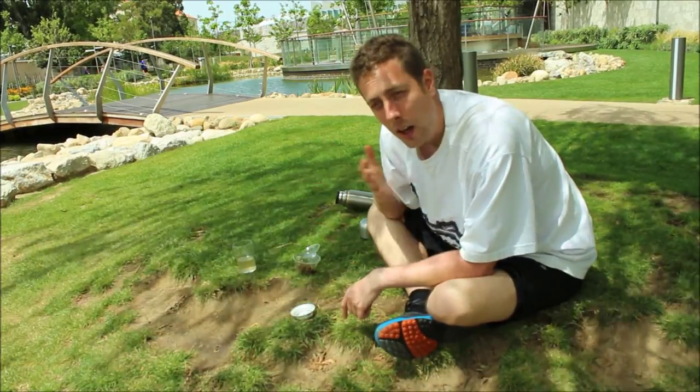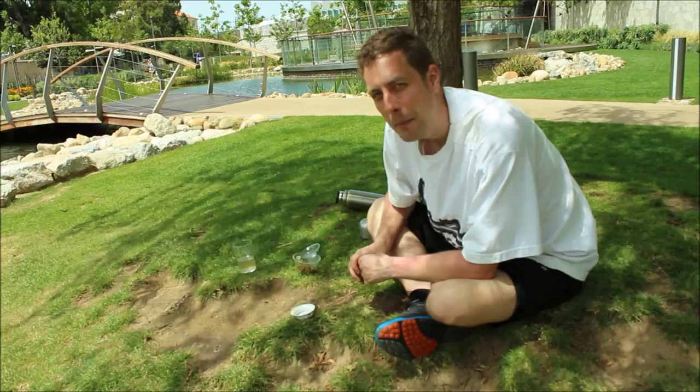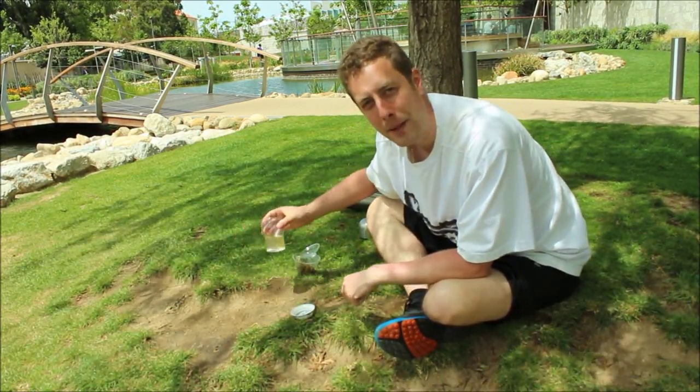Thanks for watching. I'm Oli from Green Tea Guru and you can pick up this tea and many more from greenteaguru.co.uk. Until then, people, happy cupping.